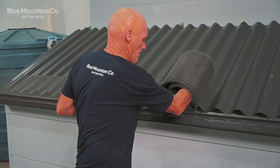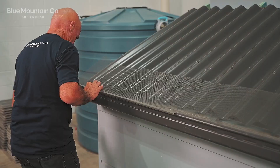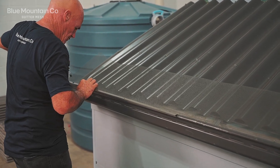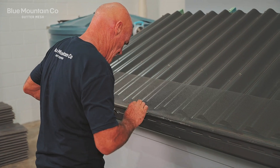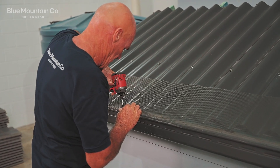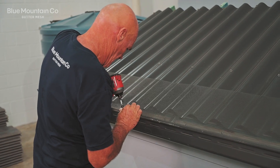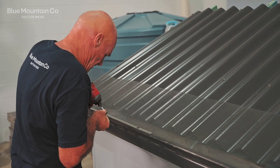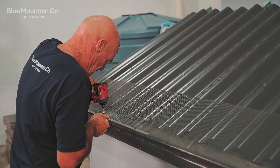First of all, we're going to roll out our roll of mesh along this edge of roof. We're going to tack it in at the start by putting on our gutter trim. We've put a screw in the first position and then we're going to put a screw in the last position, making sure we're pressing that trim down to keep it nice and flat, and then we're going to put any central screws in those centre positions. That's going to hold it down nice and tight.